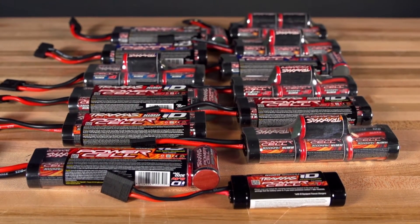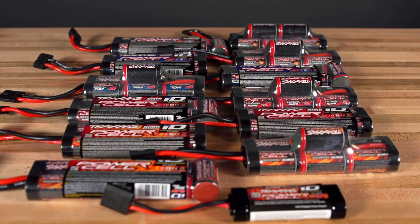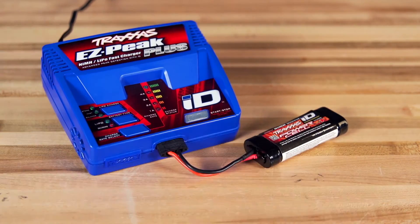This will also work for Traxxas nickel metal hydride ID batteries. We'll plug in the Series 1 1200 milliamp battery and the charger will auto detect the battery type and set the appropriate 2 Amp charge rate.